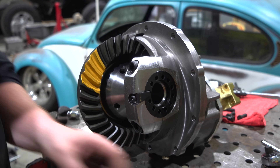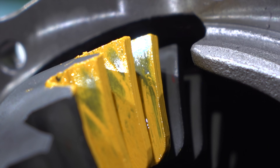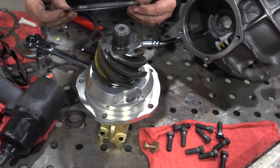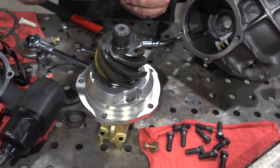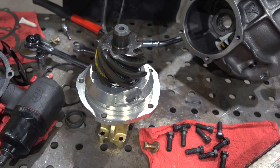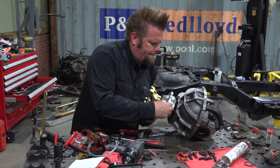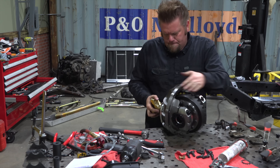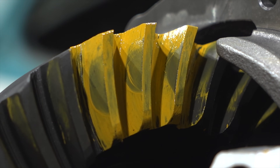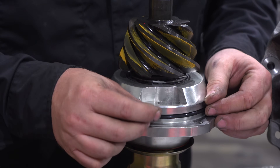Marking compound is then applied to the ring gear and the pattern is checked. Even though it looks nice and square on the coast side, you can see that it's falling off the heel on the drive side — that means my pinion is too close. So the support comes out and I add some shims underneath it to move the pinion away from the axle centerline. I'll install it all again and check it. When I get a good pattern, the support is pulled out one more time so the O-ring can be installed, and the rear axle third member is now complete.